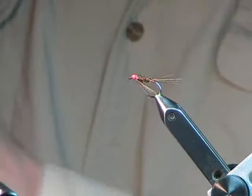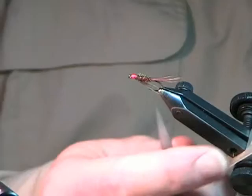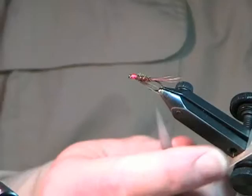So there you have that pattern — very simple to tie. It's not a whole lot different than the halfbacks or the fullbacks that we've been tying for years. But having a little bit of red on the tail for the butt, on the head, and on the ribbing makes it a very effective pattern. Plus the effect of peacock herl makes them show up very well in the water.